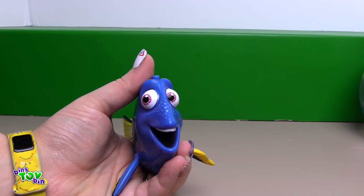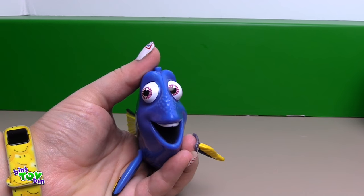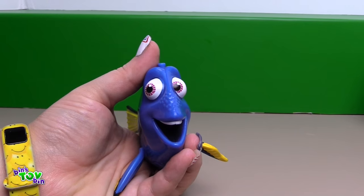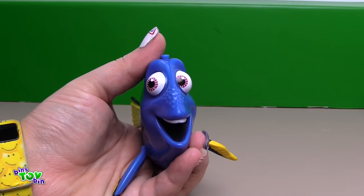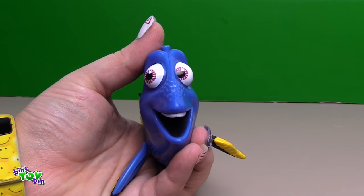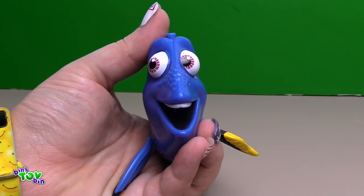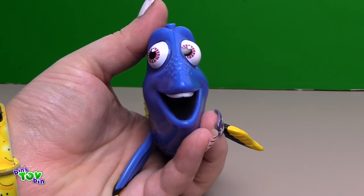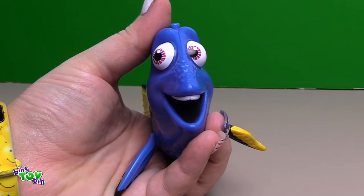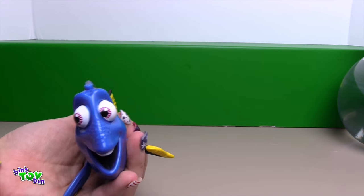You know, I speak whale. Why, thank you. Guess we'll hang out another time, don't be a stranger. Hi, I'm Dory. Woo hoo! Excuse me, hi. No, I'm looking for my family. Hello there, do you know me? Hey man, don't touch my tag. So there are the nine things she says. Let's go try her out in the pool.